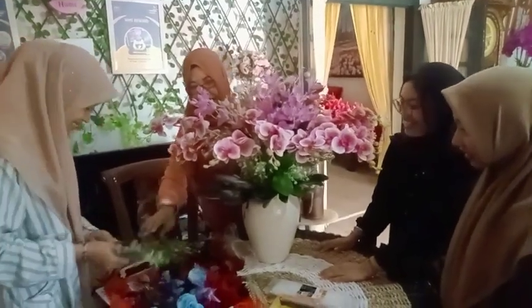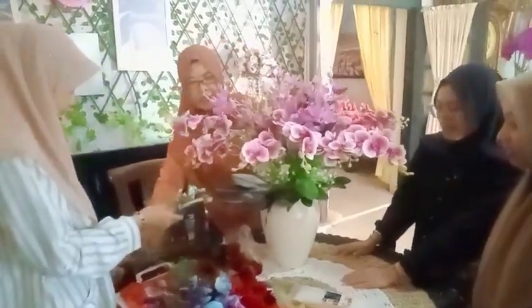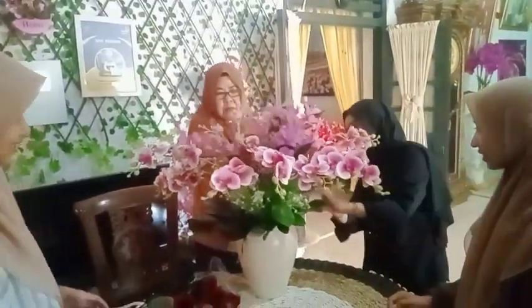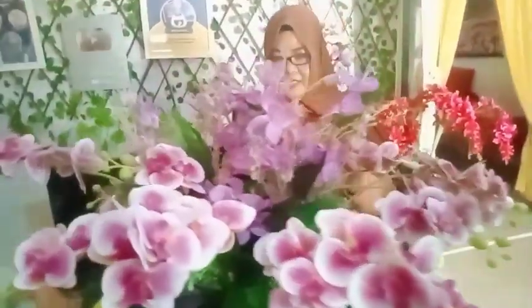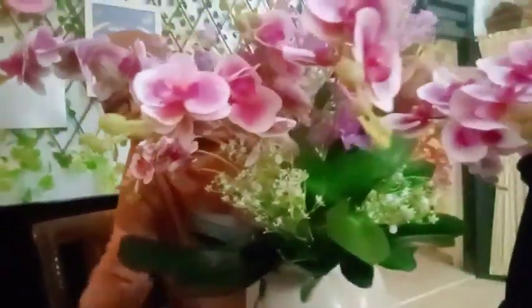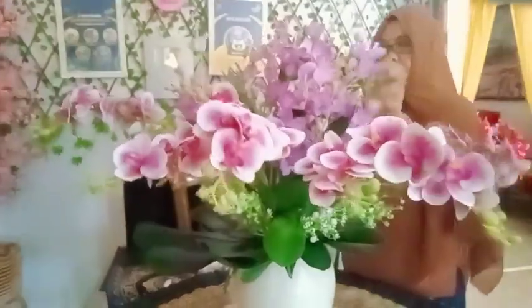Tangan dua, nah seperti ini. Yang paling tinggi ditaruh di atas, di tengah sini. Yuk kita lihat bersama-sama, coba kita evaluasi kira-kira mana yang kurang. Sudah cantik? Sudah. Coba ini dipindahkan biar kelihatan, di sini. Ini kan depan yang tampak cantik.